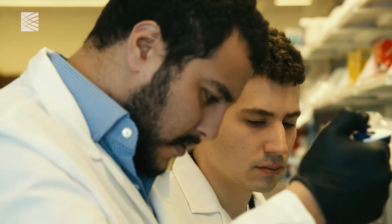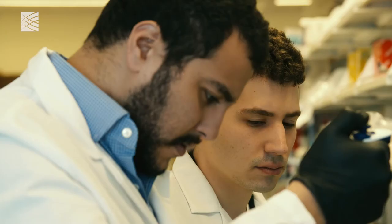Sherlock is a method of using a CRISPR enzyme called C2C2, or Cas13A, to be able to detect nucleic acids. It's a different way of using CRISPR — not for editing the genome, but to detect and diagnose biological material.